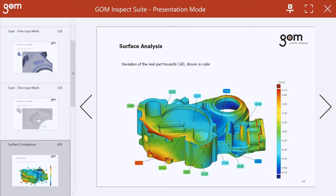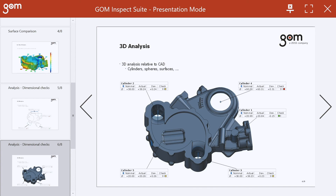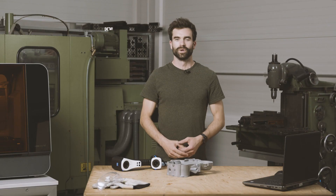We can also show deviations towards the CAD file in color, as well as analyze in two dimensions or three dimensional analysis. Of course, we can also measure the thickness since we've measured the front and the back side, and all the way up to full GD&T analysis in accordance to ISO or ASME, shown in color.